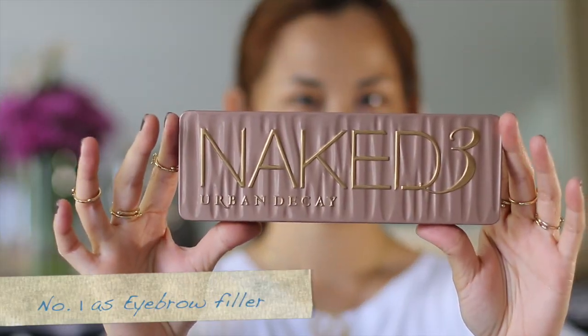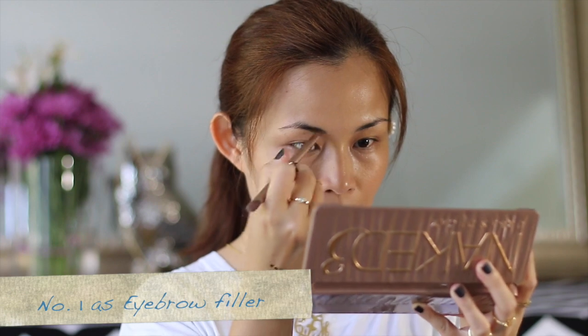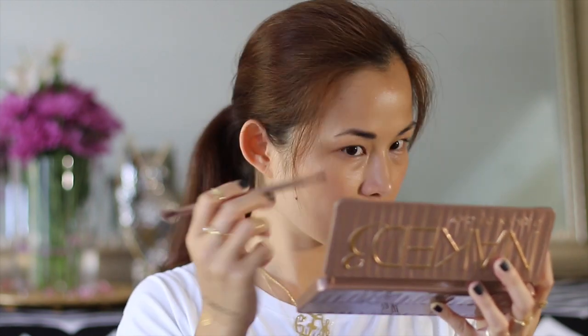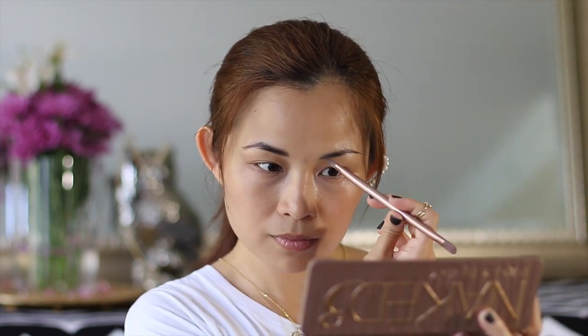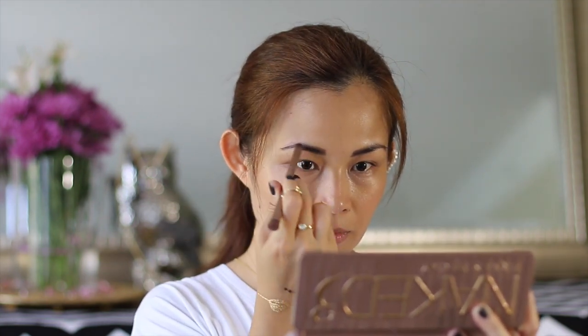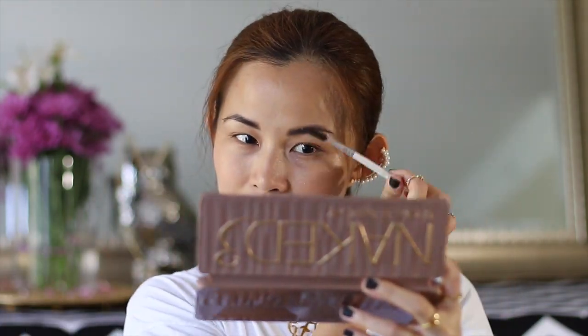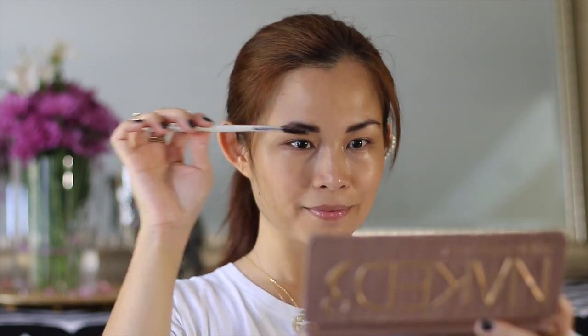The first way I use the Naked 3 palette is for my eyebrows. Start filling in your eyebrows with a dark shade and try to go as natural as possible. Go with swift short strokes to mimic the hair. Then using a spoolie brush, comb your eyebrows upwards and sidewards from the inner to the outer corners.